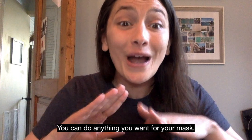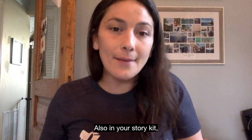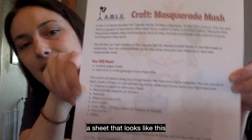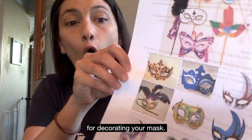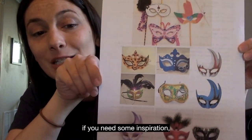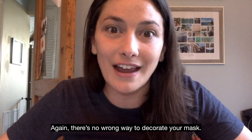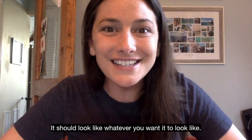You can do anything you want for your mask. Also in your story kit, underneath with the information for our second break, you should see a sheet with some general instructions and suggestions for decorating your mask. On the back are lots of different pictures if you need some inspiration and some different ideas. There's no wrong way to decorate your mask — it should look like whatever you want it to look like.